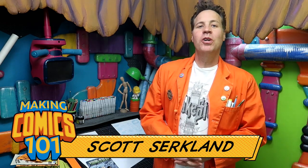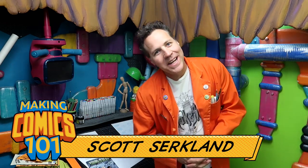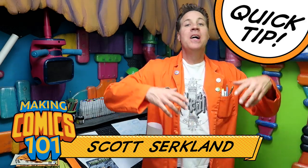Greetings people on the internet, I'm Scott with CirqueWorks Art Labs. Welcome to another Making Comics 101 Quick Tip. We are off and running with the series Making Comics 101.